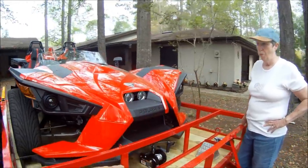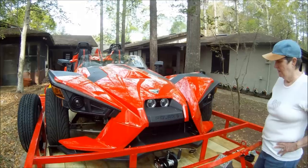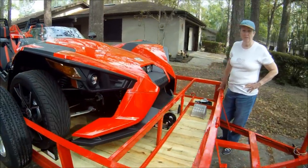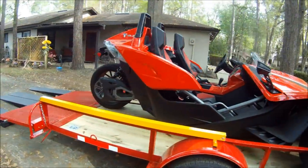I did install a winch, so if I can't start the vehicle, at least I'd be able to pull it up onto the trailer. But I think I can drive it on there. This did well as you saw in the video.